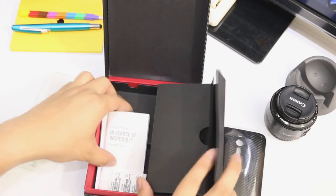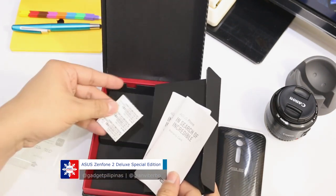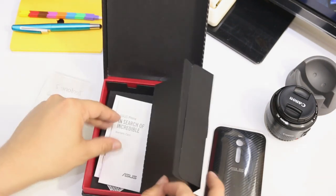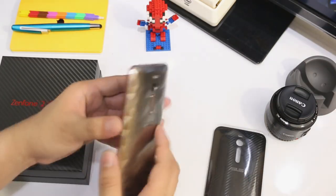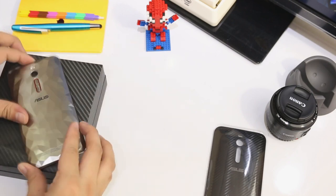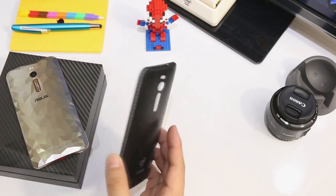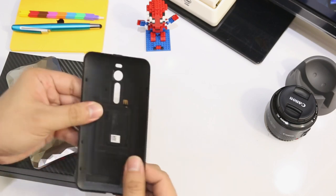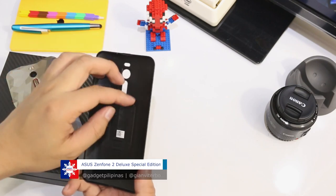What else — we have manuals, a warranty card, and a user guide with serial numbers. That's pretty much what you can find inside the retail box of the Zenfone 2 Deluxe. And here is a very special carbon fiber Zenfone 2 Deluxe back casing, which also has an NFC reader right there.